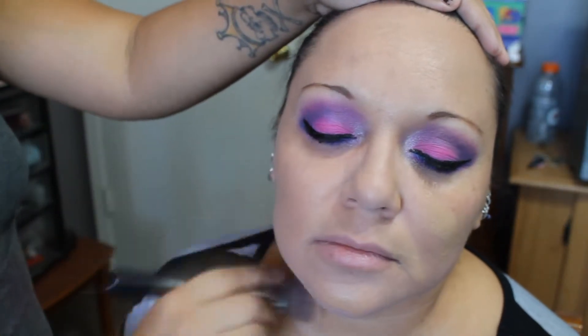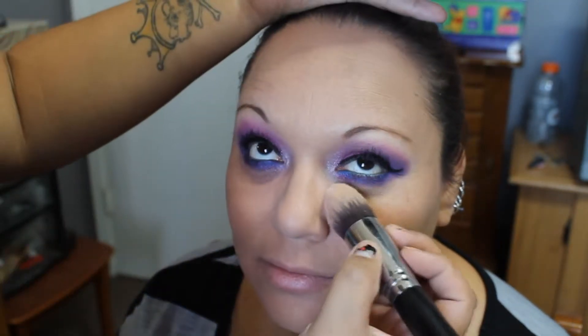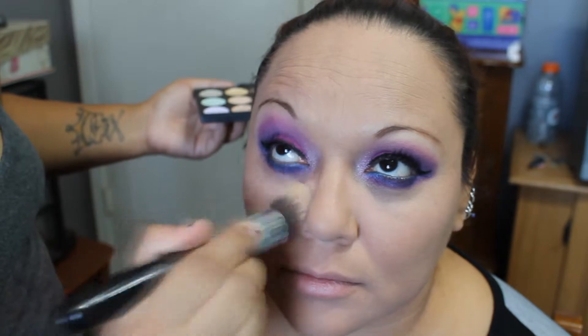This brush is amazing for foundation — it really helps buff it into the skin and helps you create a flawless finish, so that you don't have that mask line underneath your chin. Next I'm taking my F86 brush from Sigma and using the Coastal Scents Eclipse Concealer Palette, using two tones to help with her dark circles and also create a nice highlight underneath her eyes. I'm blending that out so that there are no harsh lines.